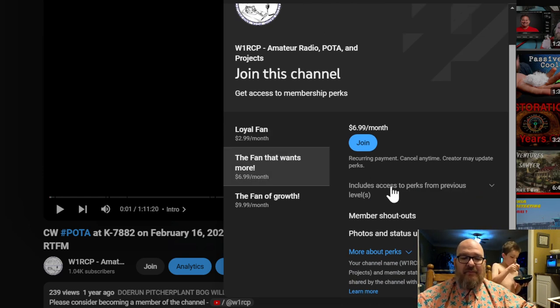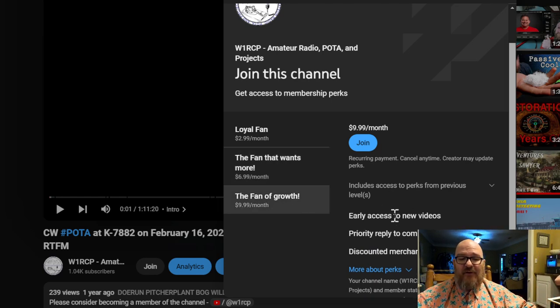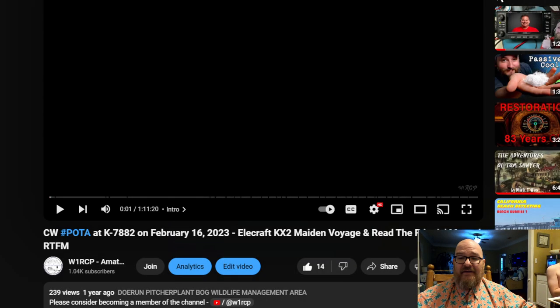If you become a fan that wants more, you get member shoutouts in every video after you join, plus photo and status updates in the community tab. There are some public posts in there already. The Fan of Growth tier gets all of that plus early access to new videos even before I put titles and descriptions, priority reply to comments, a discount on merchandise, and some outtakes.